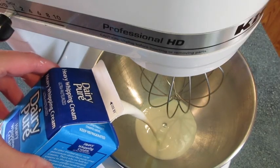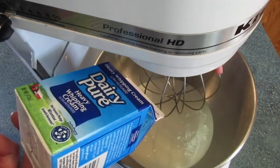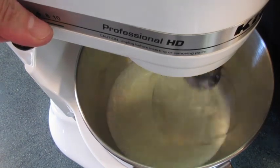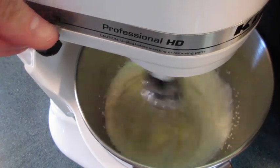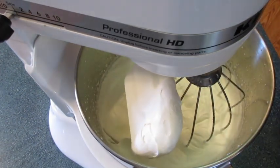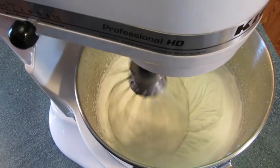Meanwhile, I'm adding my heavy whipping cream into a large bowl attached to my stand mixer using the whisk attachment. If you don't have a stand mixer you can use a regular whisk or a handheld mixer. I'm going to start on low, turn it to medium, then after a couple of minutes bring it up to medium-high — which is number nine on the KitchenAid.